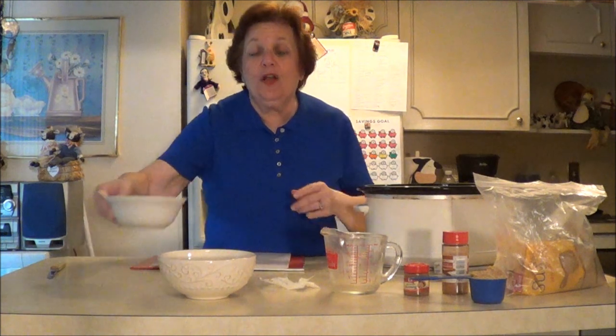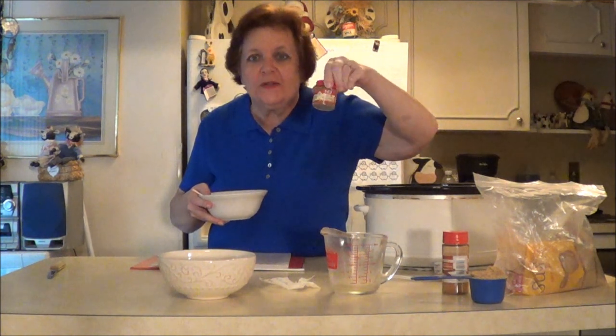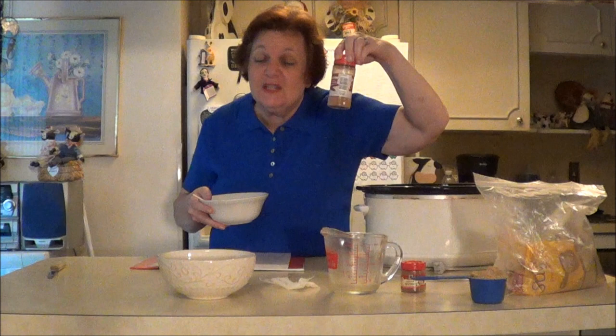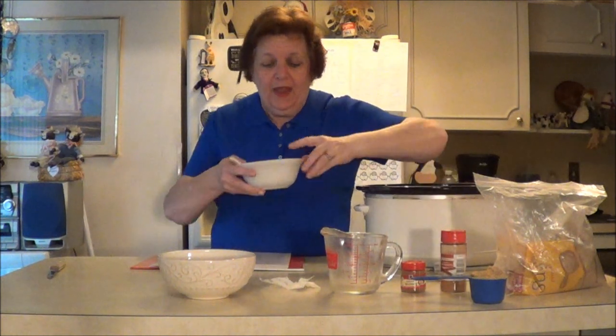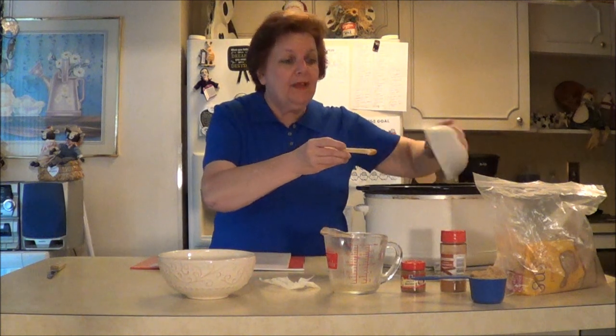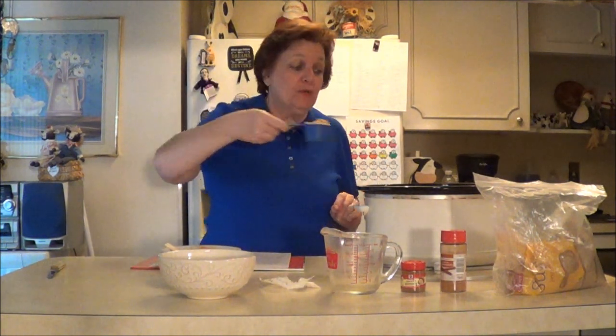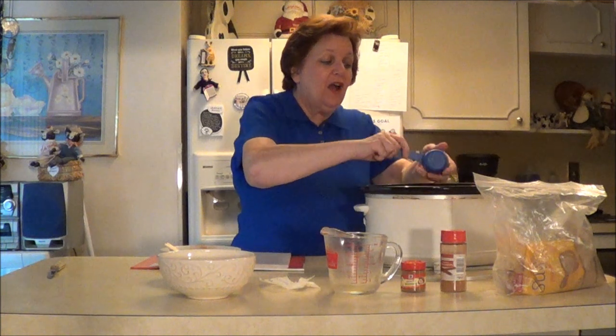This is so easy. Then it calls for a fourth of a teaspoon of nutmeg — one of my favorites. I love nutmeg, I love cloves, I love all of these spices. And three-fourths of a teaspoon of cinnamon. I already put that and stirred it up. So I'm going to sprinkle that on top. Then it calls for — excuse me — a half cup of brown sugar. And you put this on.